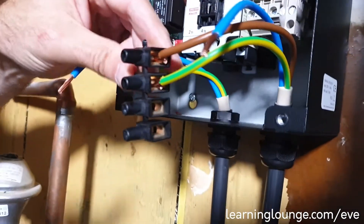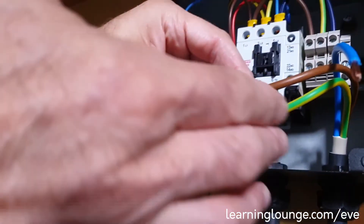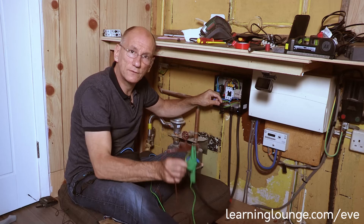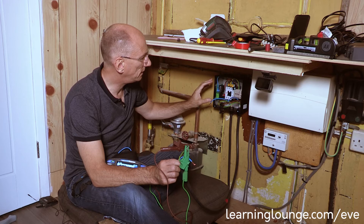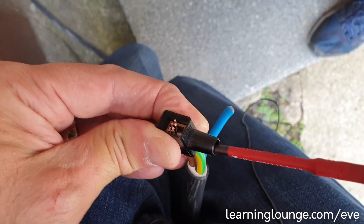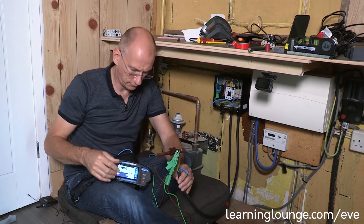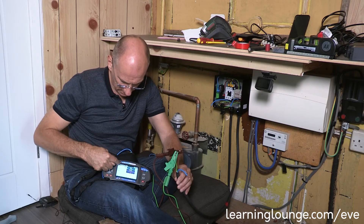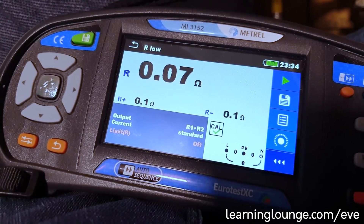I'm now ready to do my dead test. I've got an extra length of cable here which is going to connect into the consumer unit, so what I've done is connected the R1 and R2 here so I can get the full length of cable from the consumer unit through here. I don't want to go through the contactor or do anything with the electronics, and there's a dead short at the other end on the R1 and R2. I've already got the crocodile clips in position. We covered all of the testing requirements, the shorting out, and the nulling of the leads in the testing unit, so this is a straightforward test — calibration is done — and hopefully we'll get a good reading of 0.07 ohms.